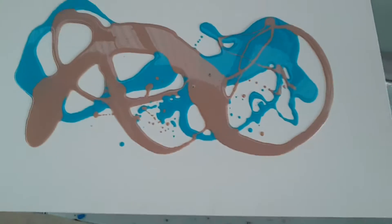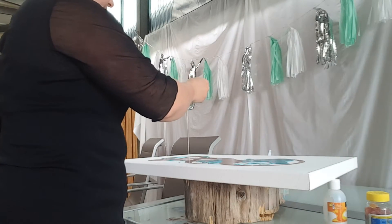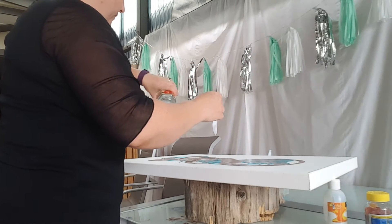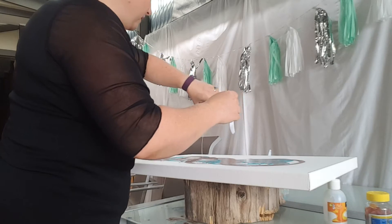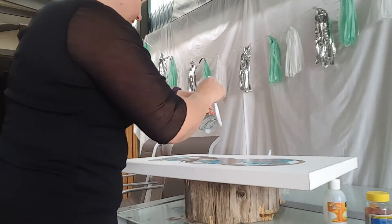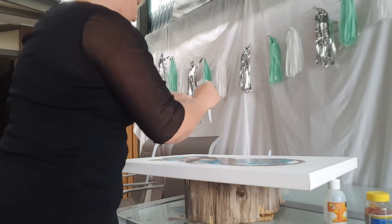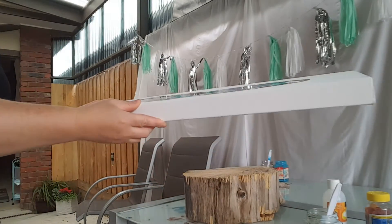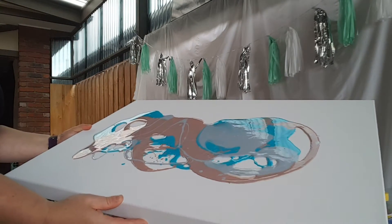I'll move the camera so you can see. And now the silver. I try not to have any big lots of color, so as I'm pouring I try to break up any big blobs with the next color, so what you're left with is this. Then I start doing the swelling.